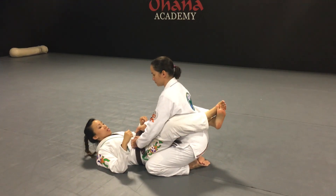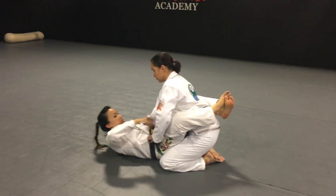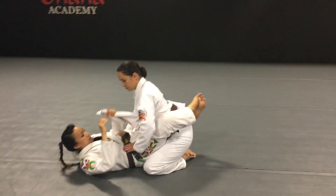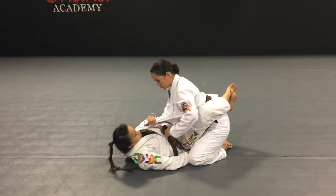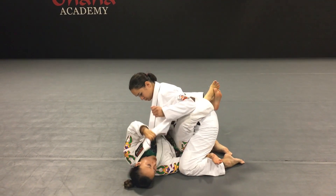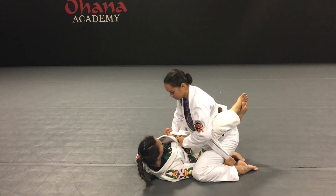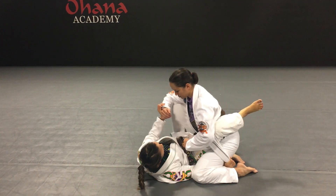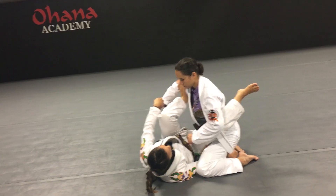For this sweep, I'm going to use her lapel. I'm going to start pulling it out with my hand, pull it out and hand it to my other hand, then turn to my side and underhook her leg. Once I underhook her leg, I'm going to hand this lapel over to the hand that's under the underhook. Then I'm going to open my guard and place my foot on the bicep to keep her off of me.